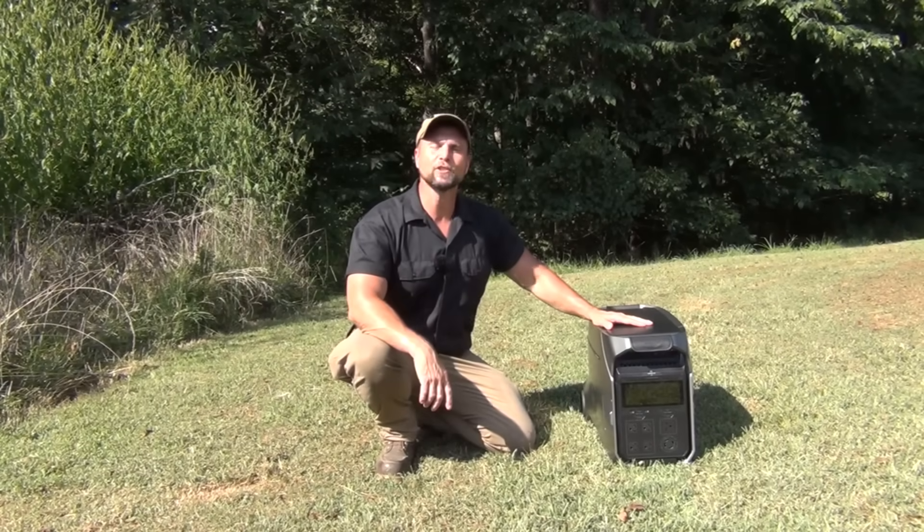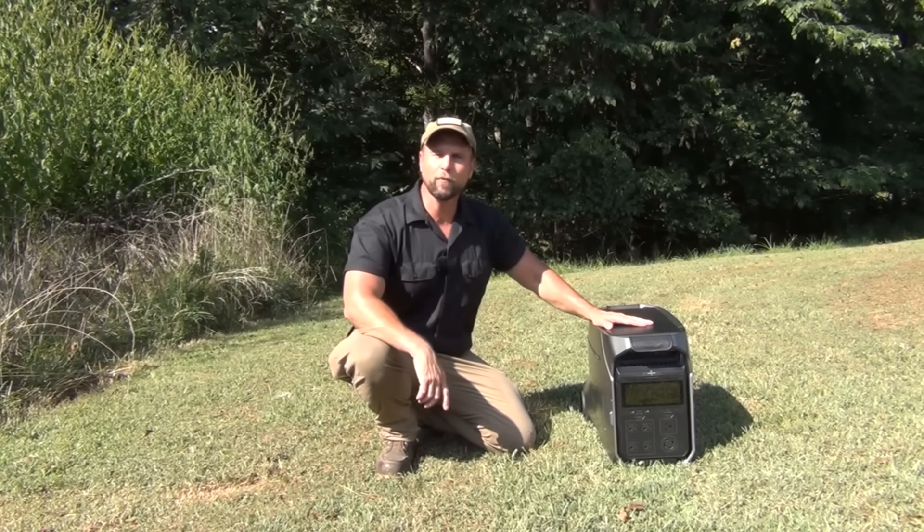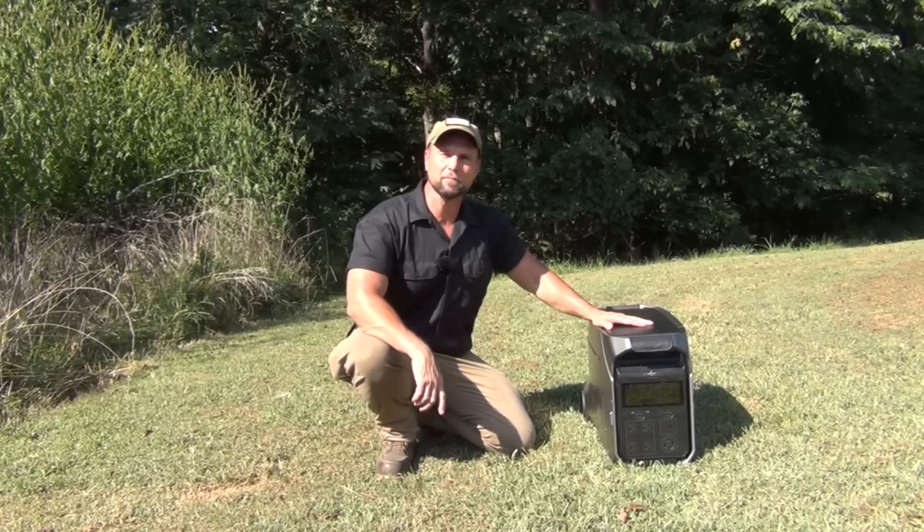Welcome to Waypoint Survival. Today I want to talk to you about the EcoFlow Delta Pro 3, a powerful, efficient backup system for all your off-grid and emergency power needs.